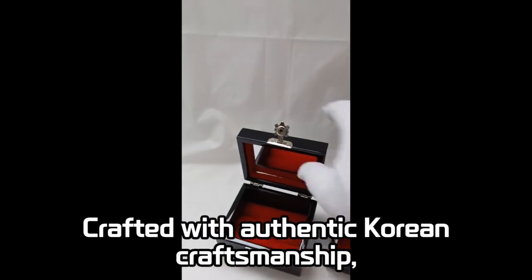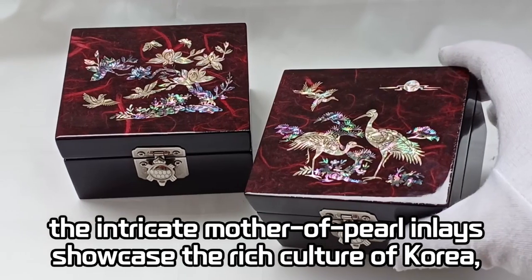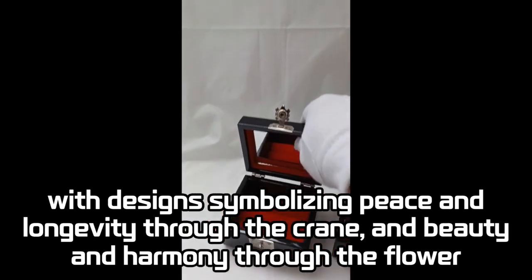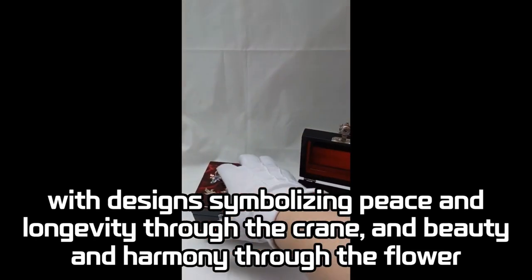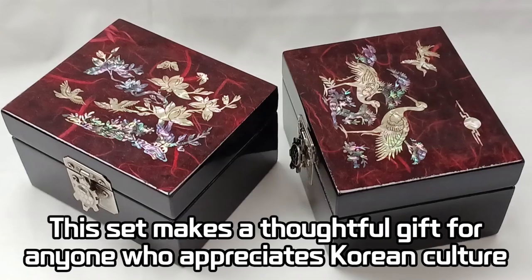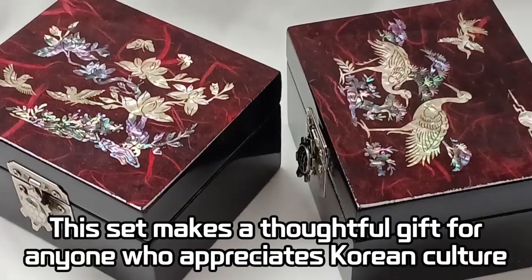Crafted with authentic Korean craftsmanship, the intricate Mother of Pearl inlays showcase the rich culture of Korean. With designs symbolizing peace and longevity through the crane, and beauty and harmony through the flower, this set makes a thoughtful gift for anyone who appreciates Korean culture.